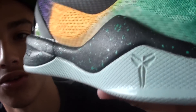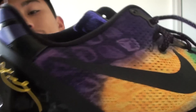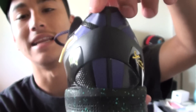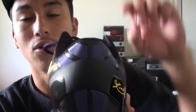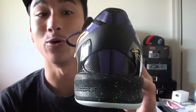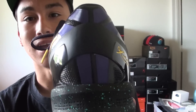On the midsole you got your black with the sea foamy color speckling, which is nice. And then the famous heel cup that's on all the Kobe logos. This one comes with the full Kobe logo and not just the two lines, because they don't have an elite sock to go with this. I thought an elite sock in these colors would have been cool, but I guess not.